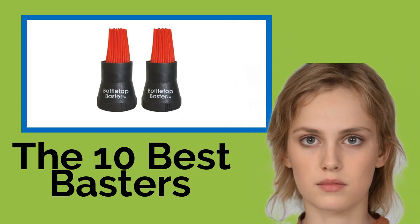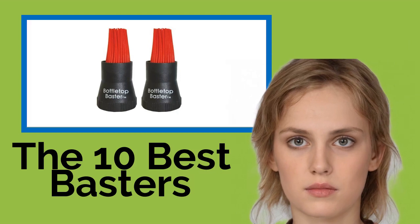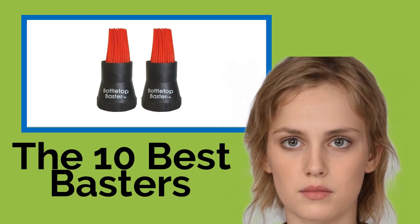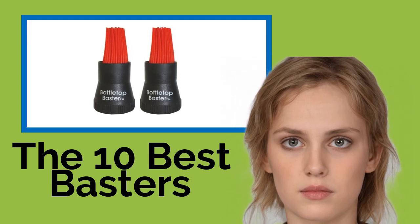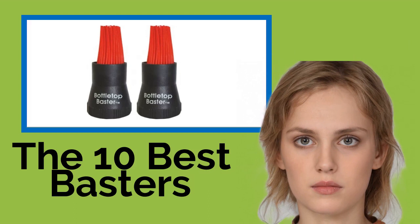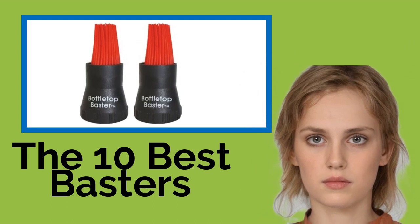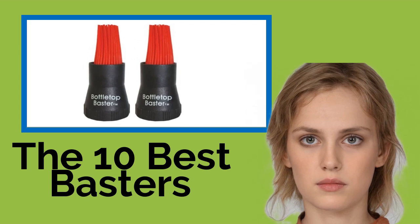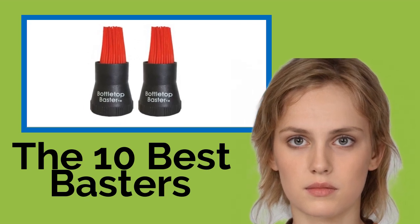The 10 Best Basters. Few things are more frustrating than forking out good money on a piece of meat, then spending a bunch of time slaving over a hot stove or grill to prepare it, only for it to come out unpleasantly dry. Make sure all of your turkey, chicken, pork, beef, and meatloaf dishes are moist and delicious by using one of these basters to keep them from drying out during cooking.